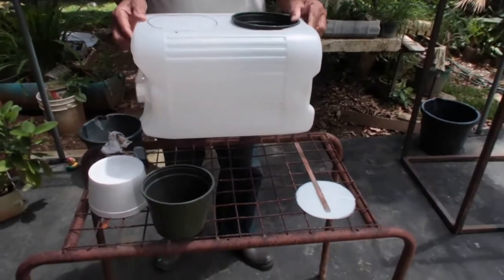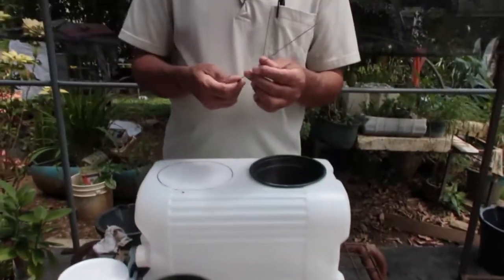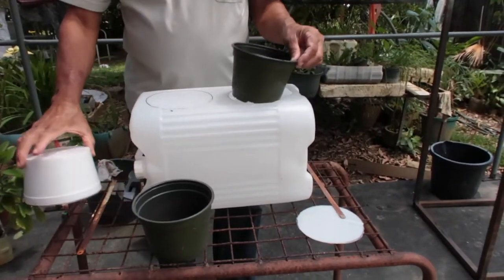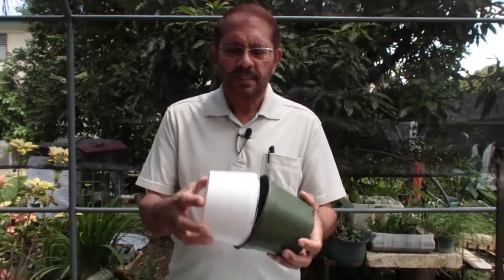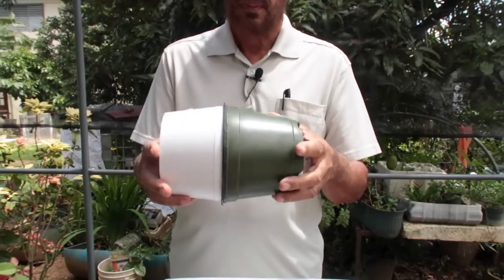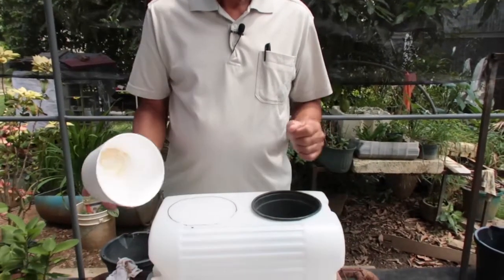Let's look at the materials we need. I'll need a reservoir — I'm using this oil container as a reservoir. I'll need pots to match up to my reservoir, and cutting devices. We have a hacksaw. I have a craft knife here, and I am using this to give me a template to cut out. This template can fit snugly into the pot, so I'm using it to make my circles which I have to cut out.